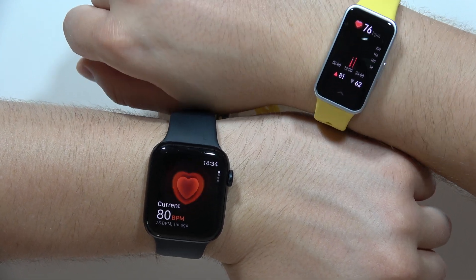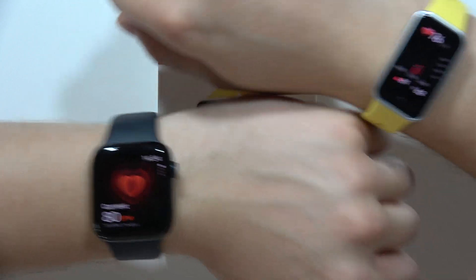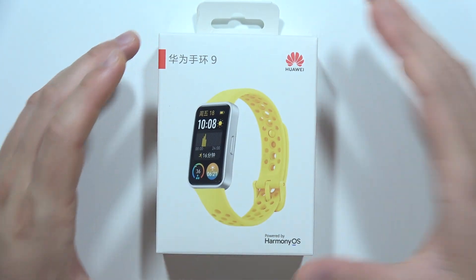So yeah, that's how it looks. There's a small difference between the Apple Watch and the Huawei Band 9. If you like it, please subscribe to my channel and see you in the next one.